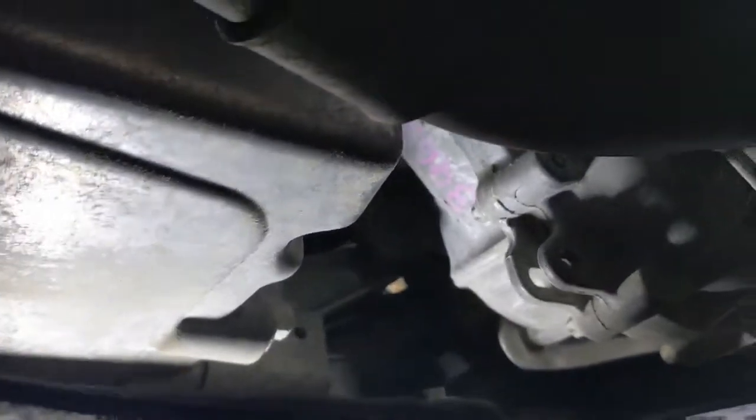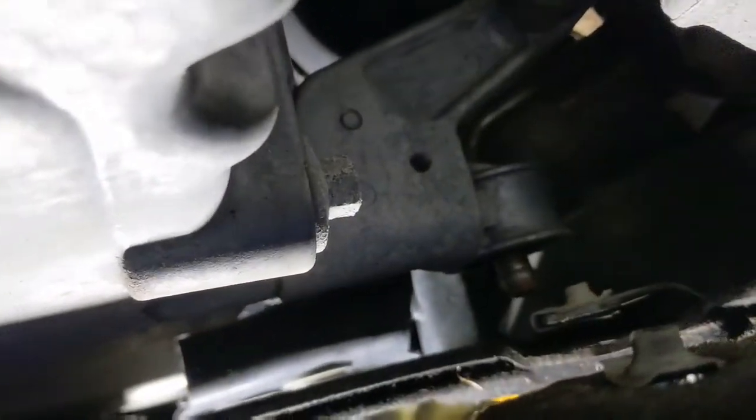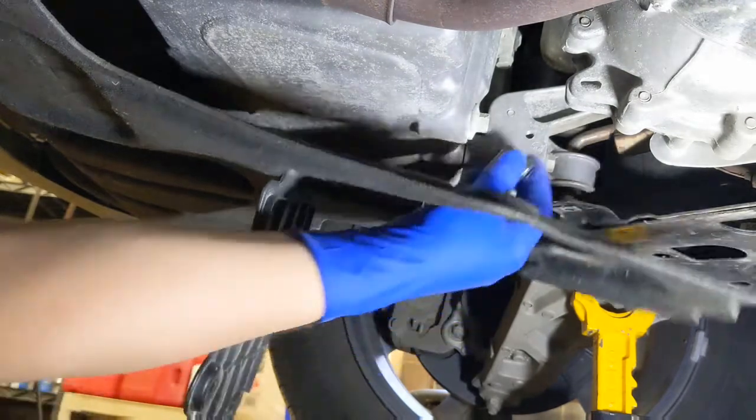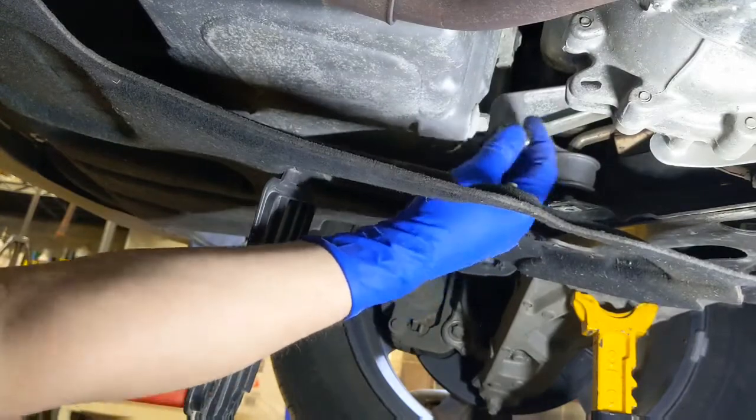Drain door is out of the way. Let me show you the bolt - right there, that's what we're going after. Let's try this 13. Yep, 13 millimeter.